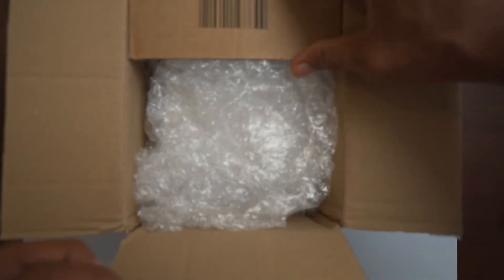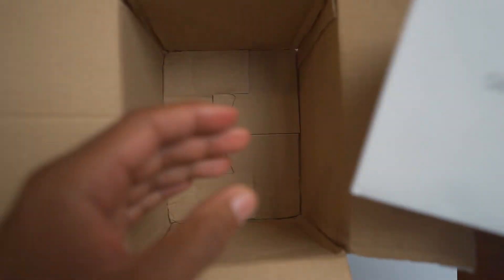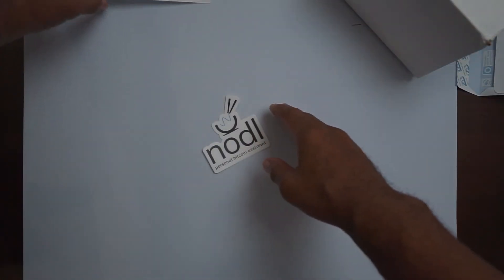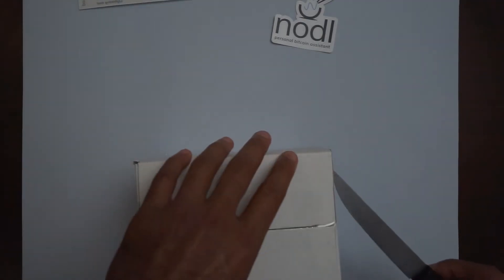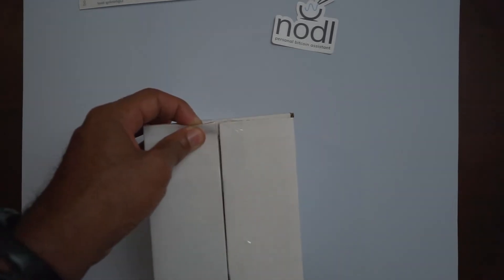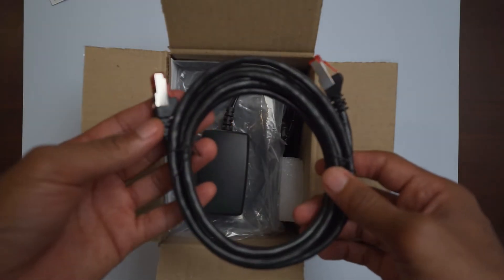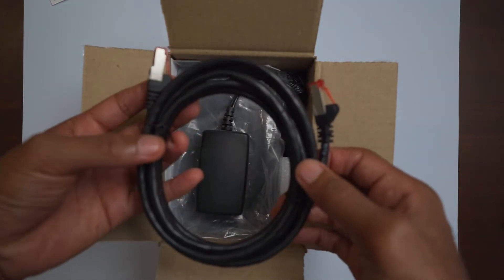Let's get into this unboxing and go over what's actually included in the box. We've got the Noddle sticker, we've got the Bitcoin Accepted Here sticker. We've also got our Ethernet cable, which would be the cable to connect to your router on one side and to your Noddle One device on the other.